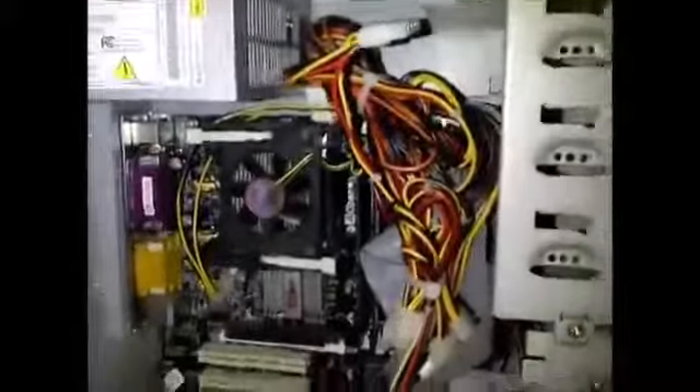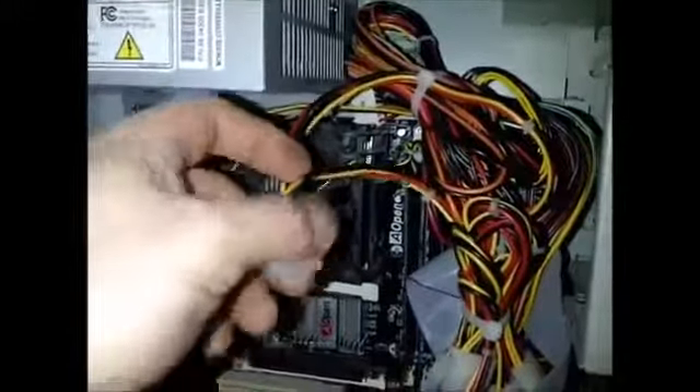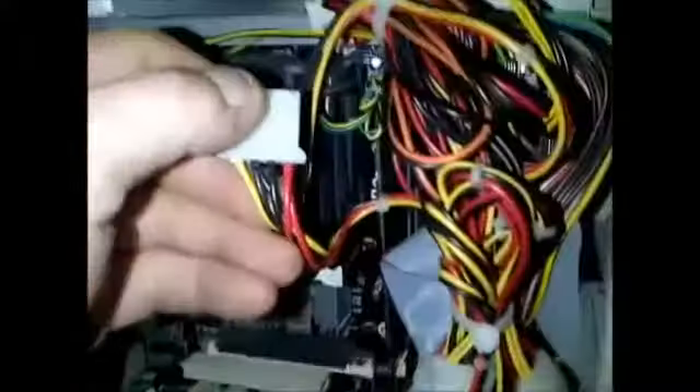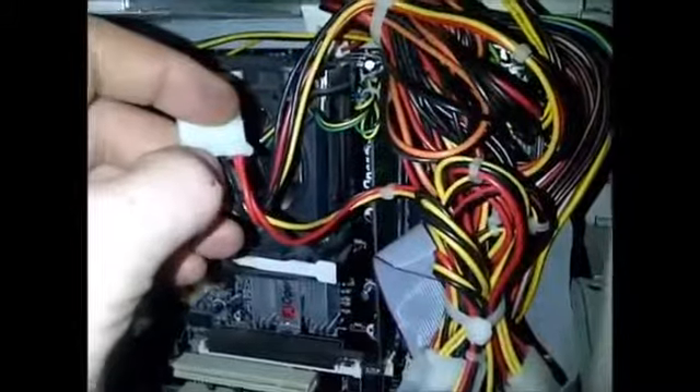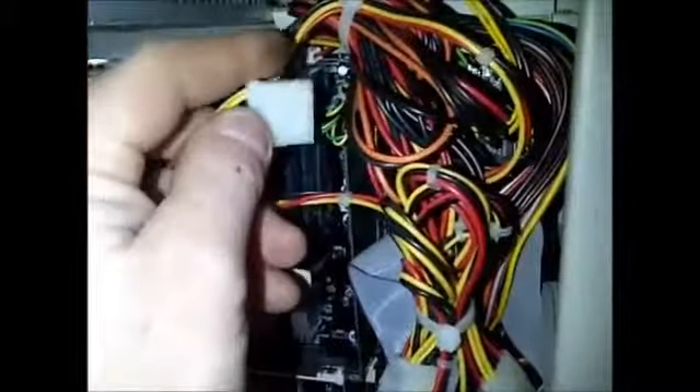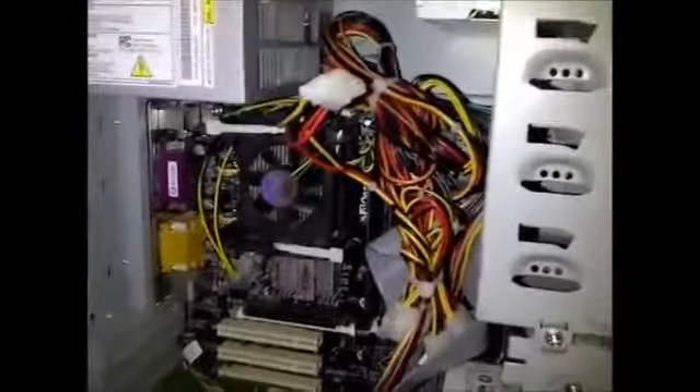There's also another way to test the power supply, which is with a multimeter on the wires. You have your black and red wires — sort things out a little better — you have your black and reds here with your 12 volts, and then your yellow and black there, which is your 5 volts.